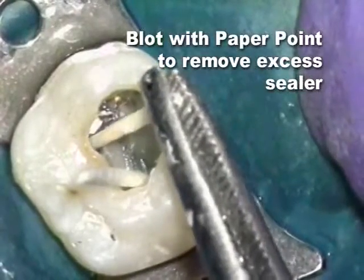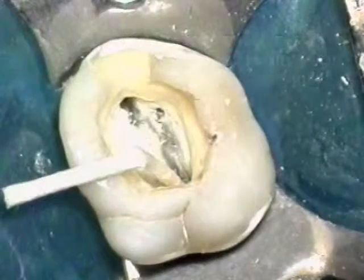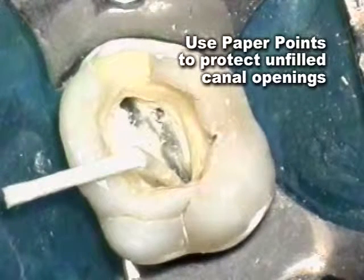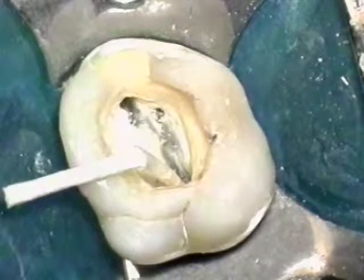Blot the sealer with paper points to ensure a minimal coating of the canal walls. In teeth with multiple canals, place paper points in the unfilled canals to avoid overflows of gutta-percha into these spaces.